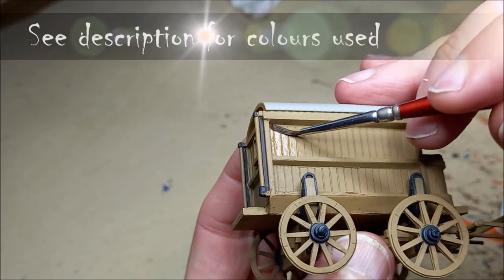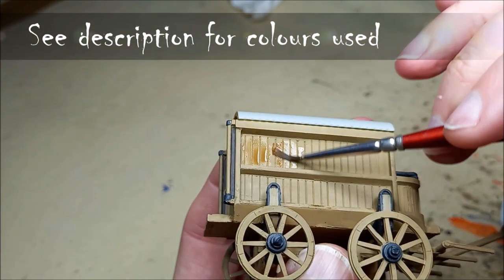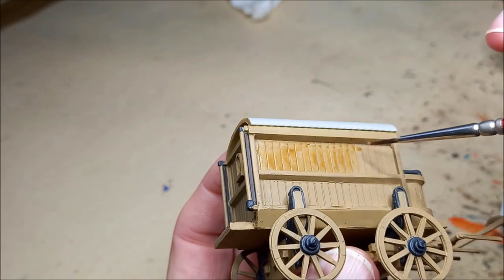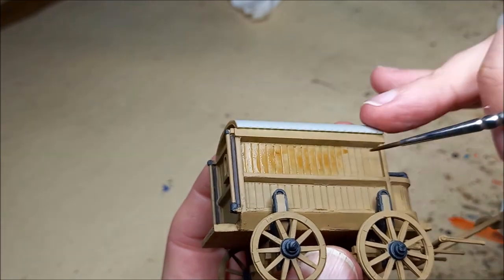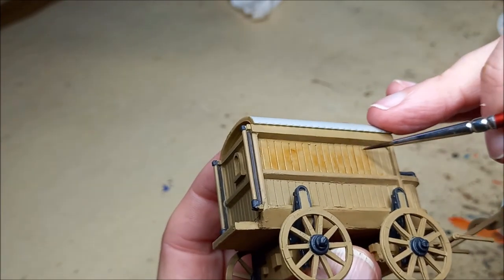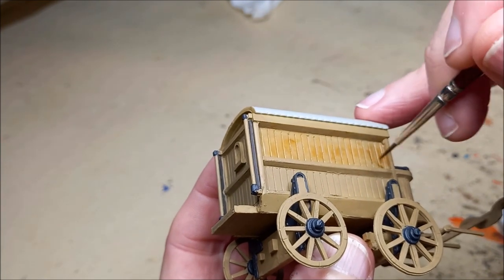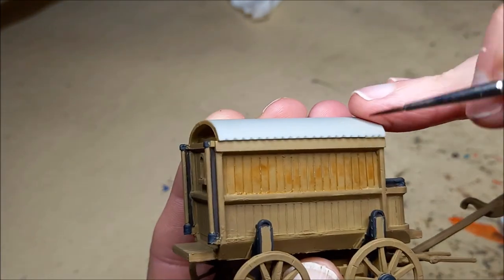I've applied my main undercoats already. I've got an overall undercoat of old wood for the wooden surfaces - it's going to be in the main unpainted wood, so I'm just going to be shading and weathering it. Elsewhere, for the metal parts I've started with an undercoat of German grey.